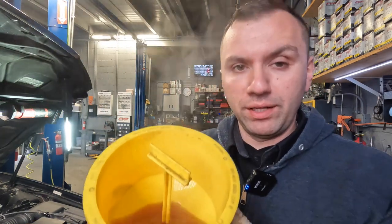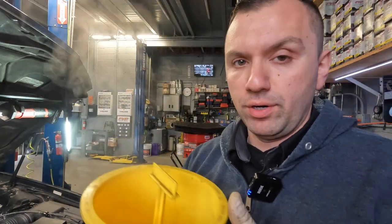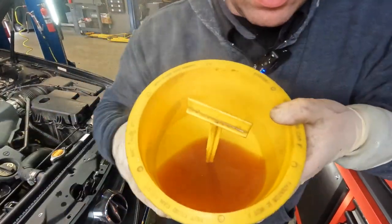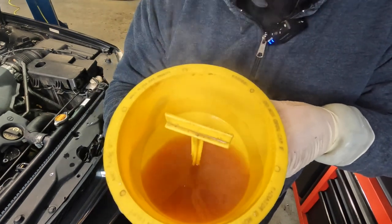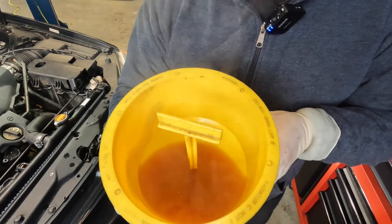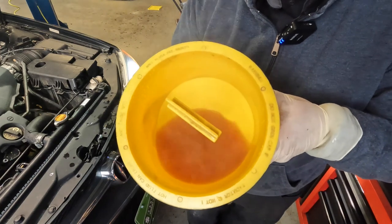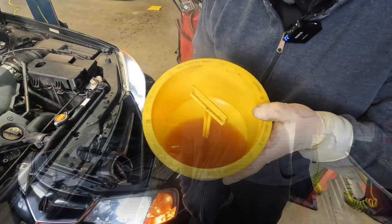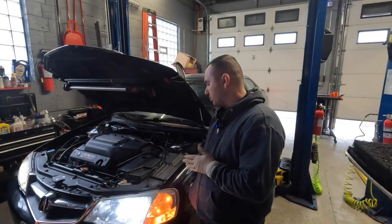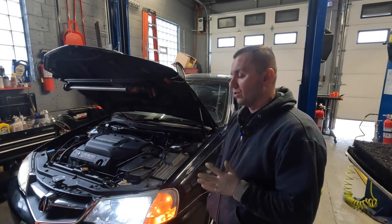I got the cooling system bled out. It's hard to see but if you angle in here you can see it's starting to look orange and rustic again — there's a little bit of cleaner and water in there. I had to bleed out the air to make sure the car wouldn't overheat. We are going to be running this for quite a few hours. I just wanted to show you the end result — this is what floated up to the top, and as you can see it's pretty nasty.